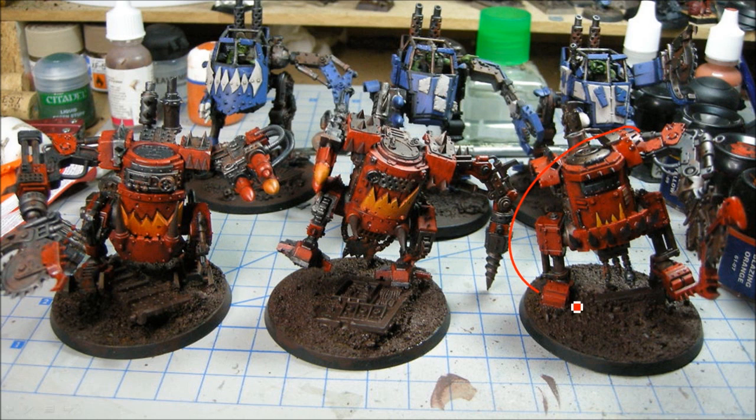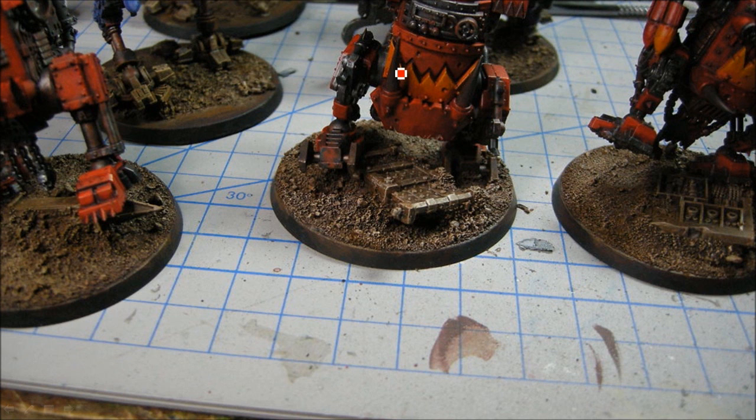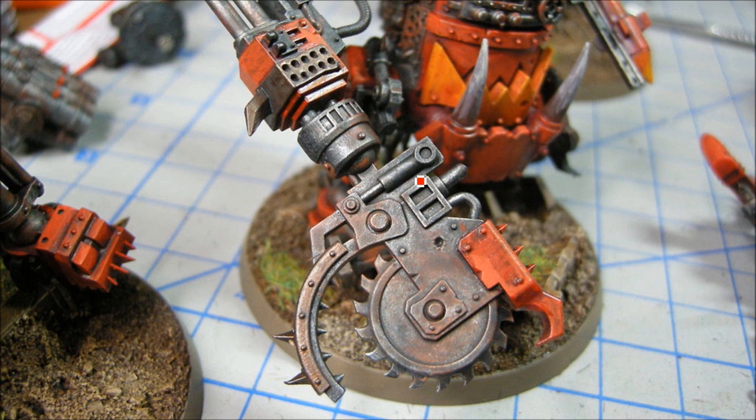Getting close — for these ones anyway. The Deathskull ones are going to be done a little bit later. Now I'm working up with some of the browns: I base coated with scorched brown, dry brushed with bestial brown, then I think I used a bit of desert yellow, and then bleached bone at the very edge highlights.